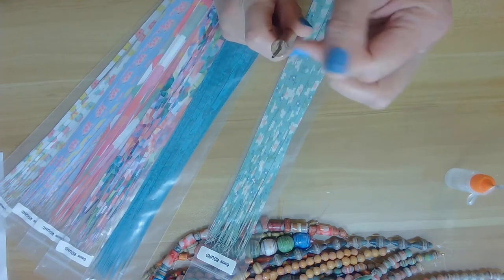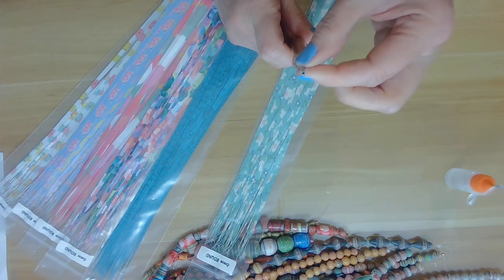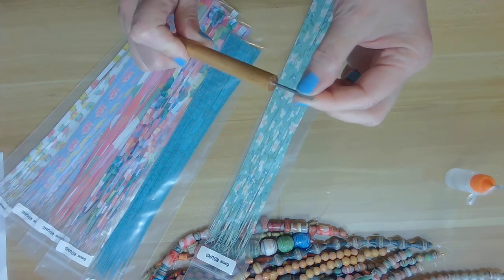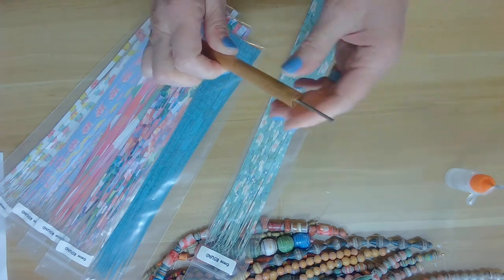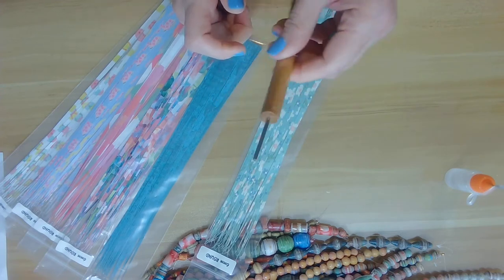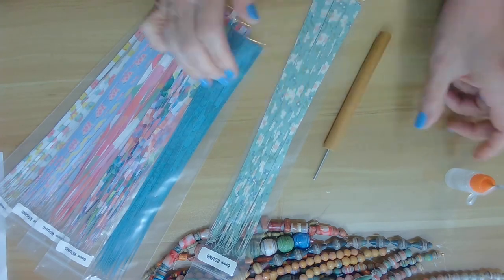What I'm using today is a paper bead roller. This is a 530mm paper bead pin, and any type of paper bead roller will work for you, but that's just the size I want to give you in case you want the same size as I'm using today.